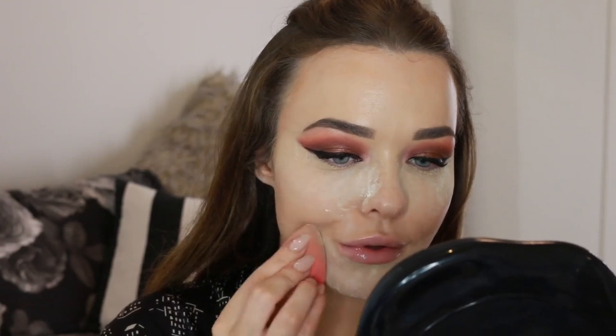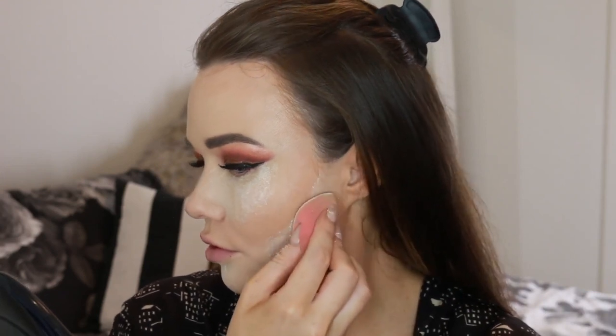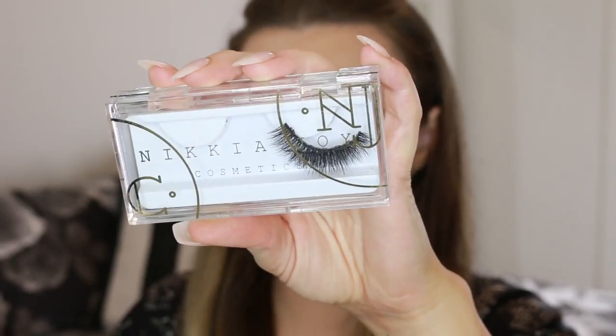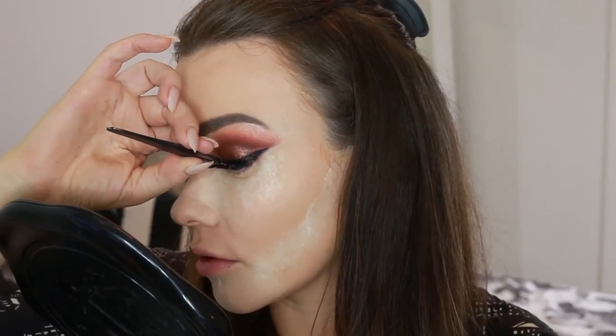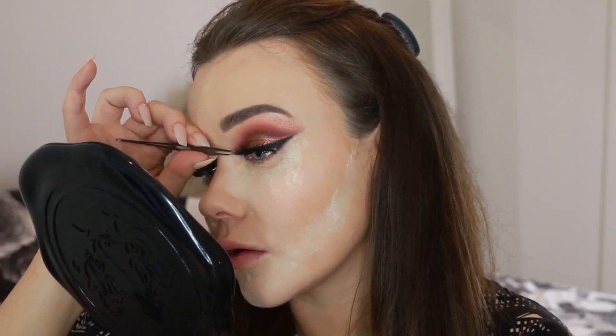Now I'm going to bake under the eyes using the Kat Von D powder again — it's really nice and light for brightening. Applying it under the eyes, across the chin, and underneath the cheekbones, leaving it to set while I put on lashes. This isn't a necessary step for everyone — I just find it really works for me for super long-lasting makeup. I'm using Nakia Joy lashes in the Victoria style. Nakia's lashes are amazing. I use Duo glue to pop those on.